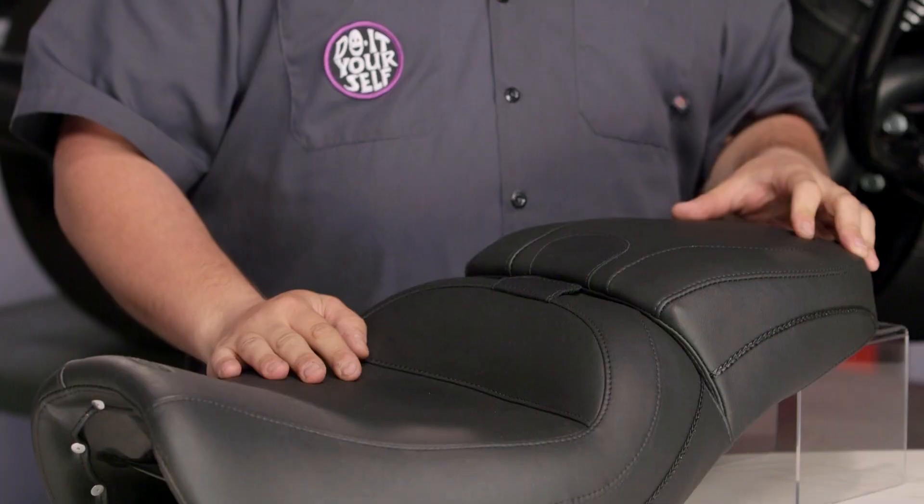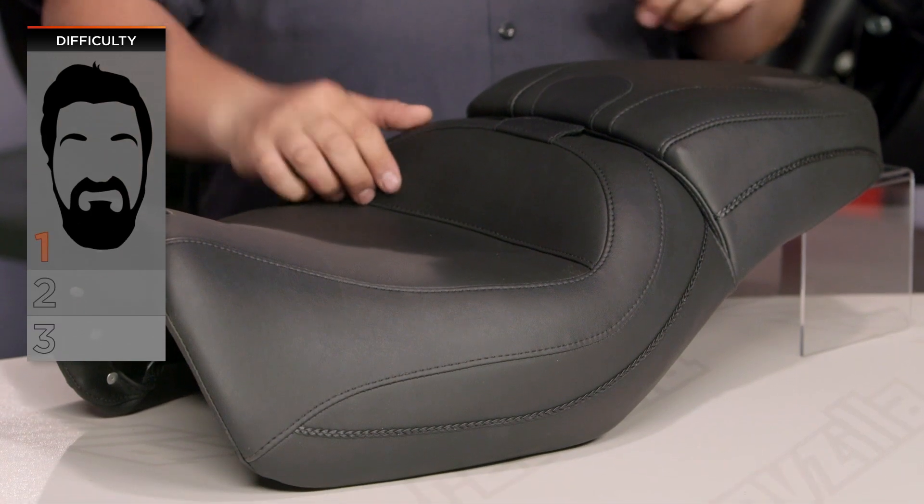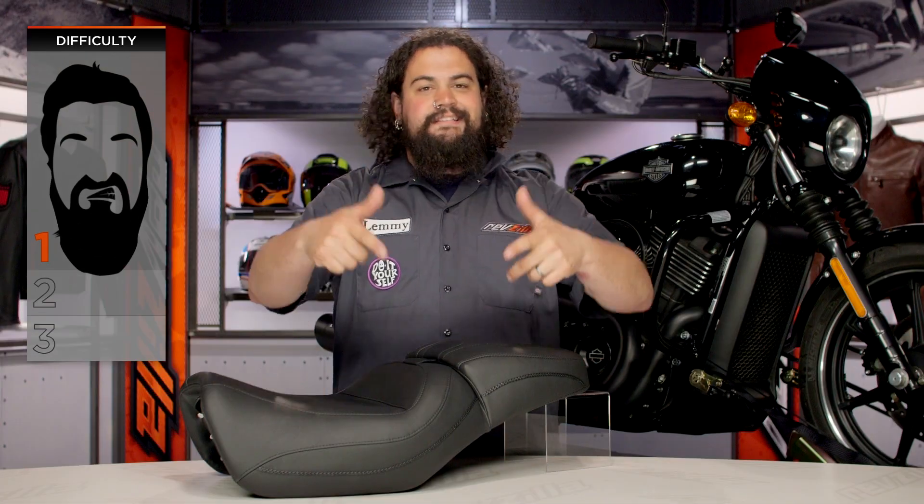All street models are going to be able to use this. Installation on this is a one-bearder on our BSD, or Beard Scale of Difficulty. Most of you should be able to get this on your bike in no time flat. Let's get right into things.